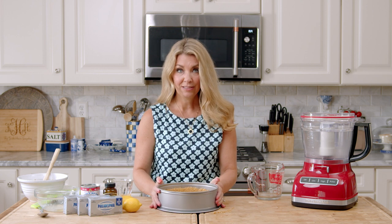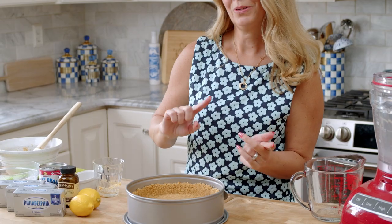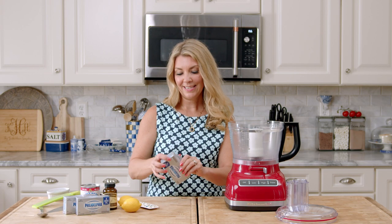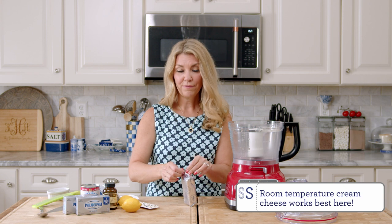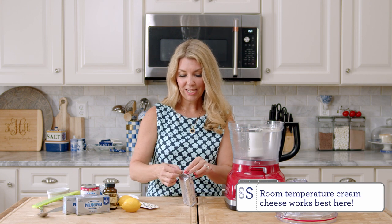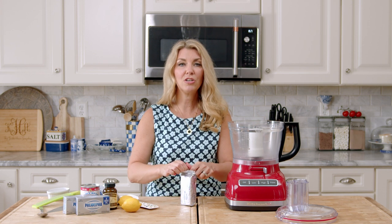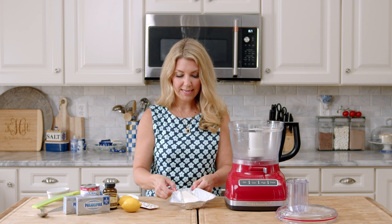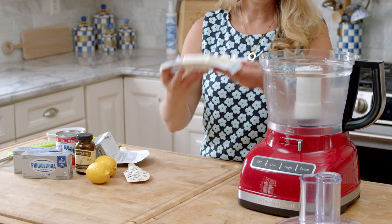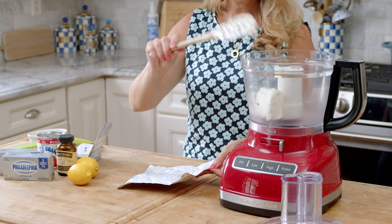Now that we have our crust all ready to go, we need it to set. Normally for a regular New York style cheesecake, you would bake your crust, but for this one we're going to freeze it. Now we're ready to make the filling. We're going to take our three bricks of cream cheese — I'm using full fat here, but if you want to shave off some calories, you can definitely use a lower fat cream cheese. Because you're not baking it, you don't have to worry about it getting weird during the baking process.